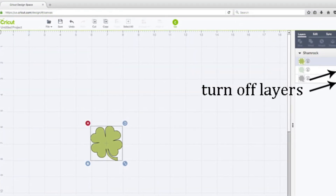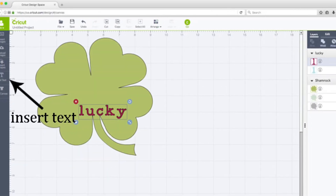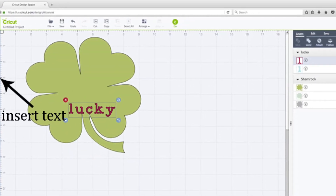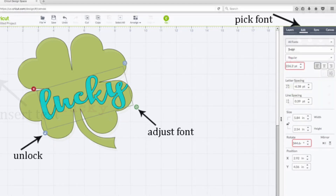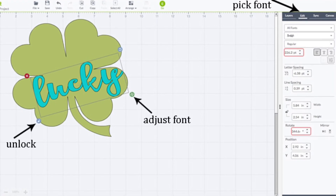Turn off any layers of the image that you don't want in your project. Insert font and type the word Lucky. You can edit your font, size it, and then place it over your Shamrock.